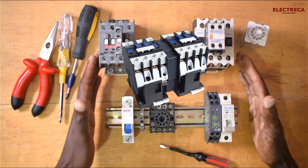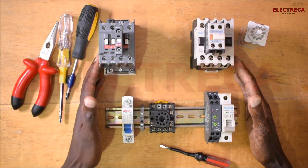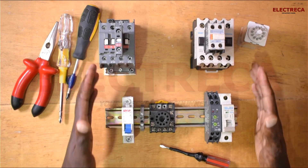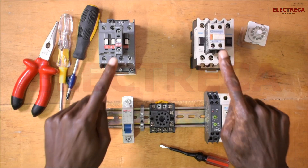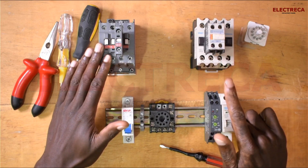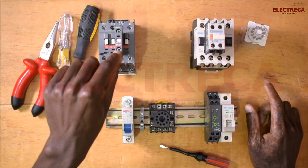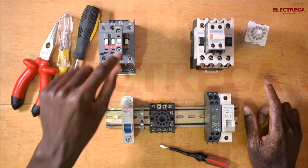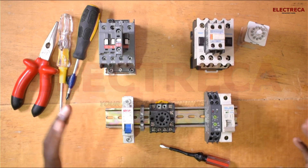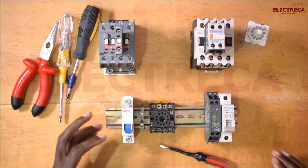Since we have not interlocked them mechanically, the only thing we can do is give them double electrical interlock. We will interlock them using these auxiliaries and also use the relay. All right, so let's begin.